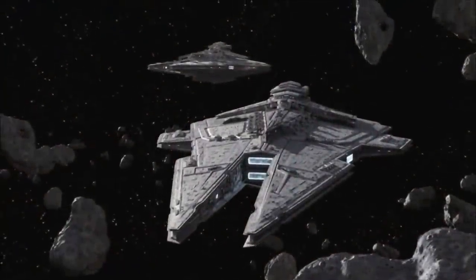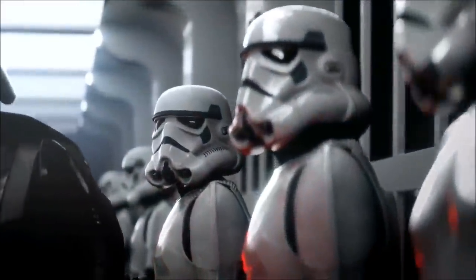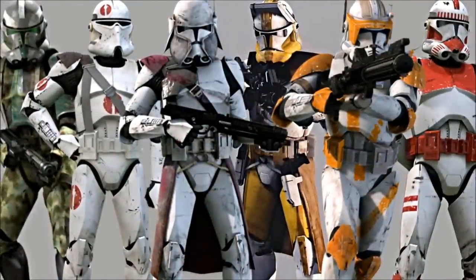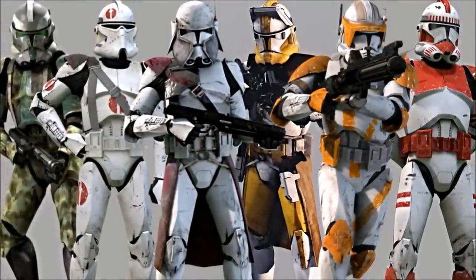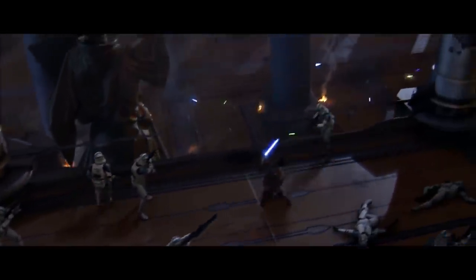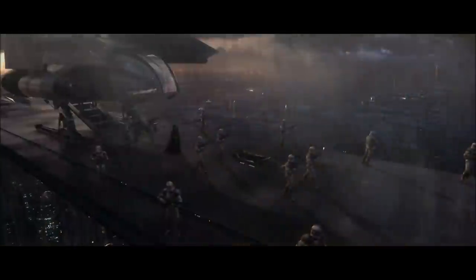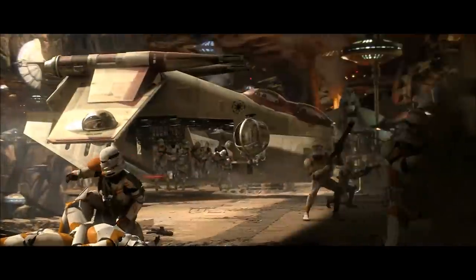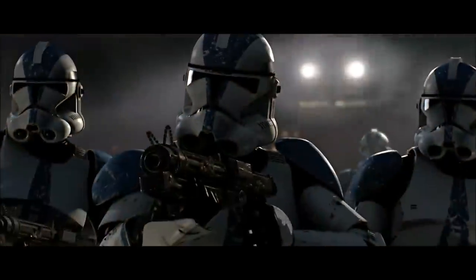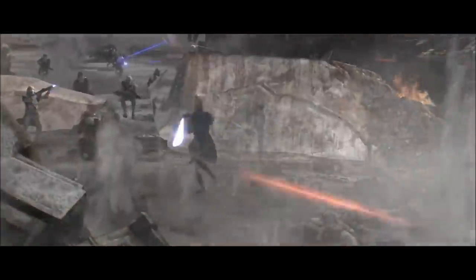Hey guys, this is Luke from the Scoundrels Cantina, and welcome to another video. In this video, we'll be going over all Star Wars Episode III Revenge of the Sith trooper types and variants. Revenge of the Sith is the richest Star Wars movie regarding background details, especially regarding vehicle and character designs. Because of its rich content, a huge amount of clone trooper variants that we know of today have all been inspired by what we got with the amazing Star Wars Episode III Revenge of the Sith.